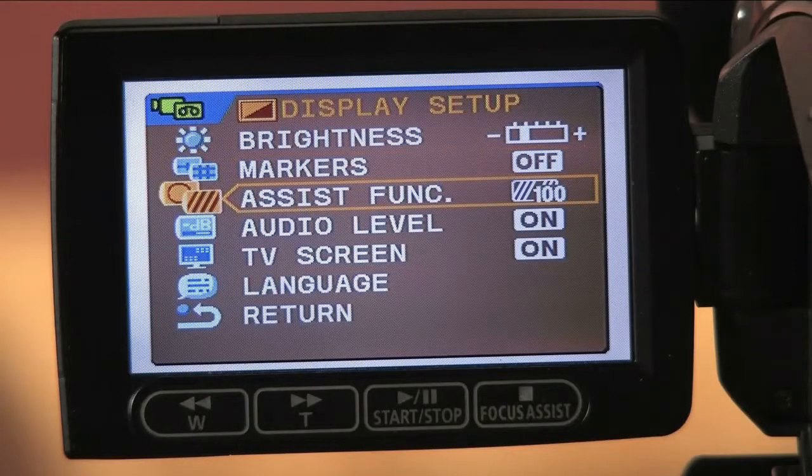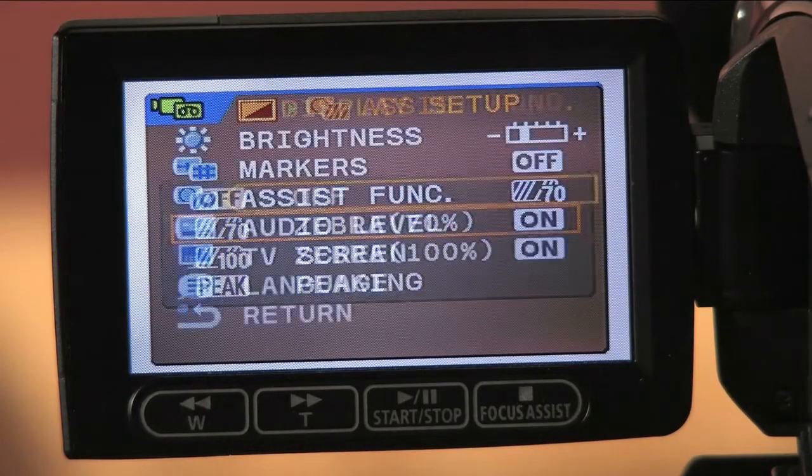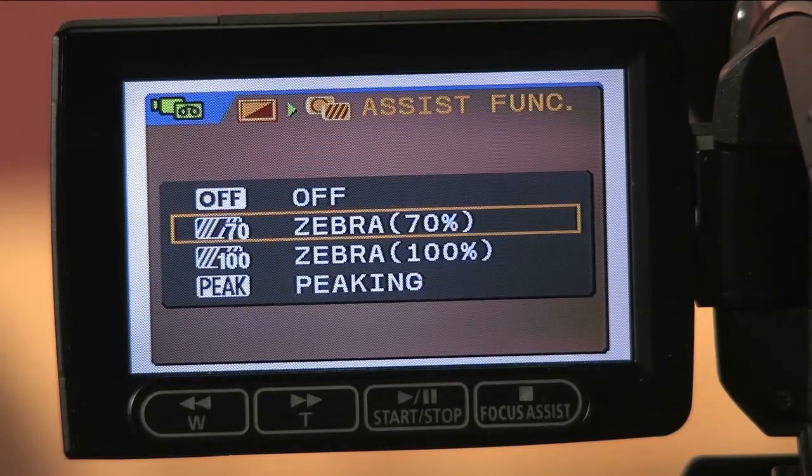Now, what are zebras when it comes to cameras? Well, zebras provide a way to check exposure for technical accuracy instead of relying just on what appears in the viewfinder. Zebras work in conjunction with the manual iris to monitor proper exposure. The zebra setting is calibrated at the factory and will be set at either 100% or around 80%.